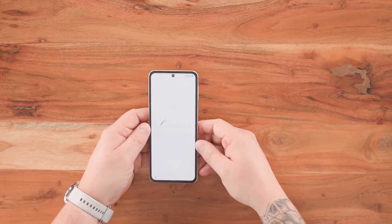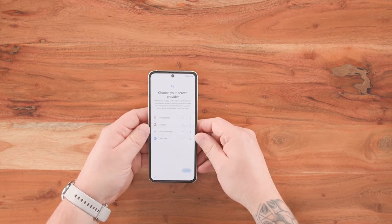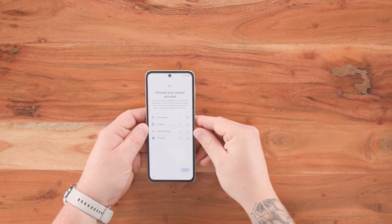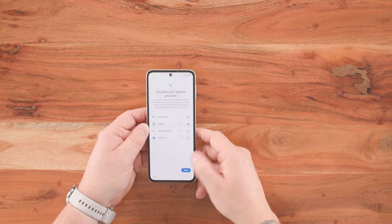More Google services — it's always going to be scanning for any sort of updates to its security. Again, send diagnostics — click on more, click on accept. Getting ready to enjoy our brand new Galaxy Z Flip 3. It asks us straight away what search engine we want to use. You've got the option of Privacy Wall, Google, Microsoft Bing, or info.com. I'm going to click on Google and click on next.